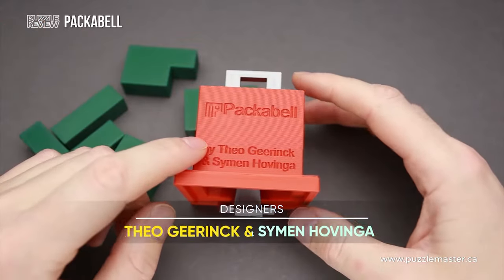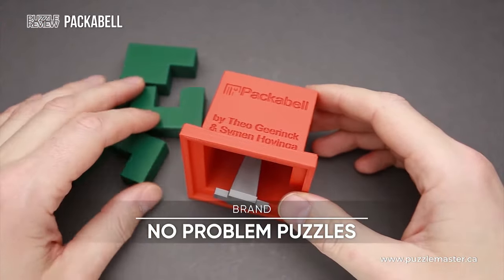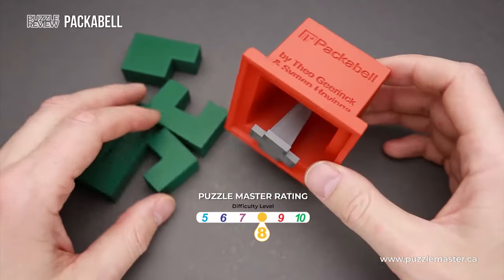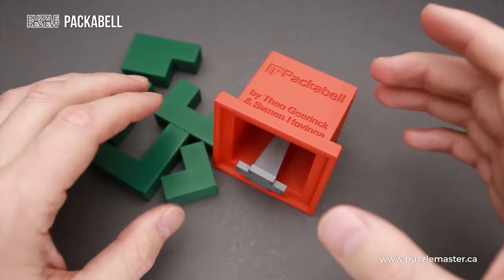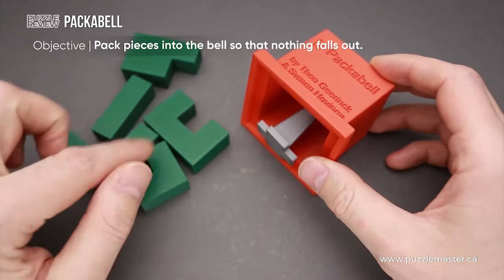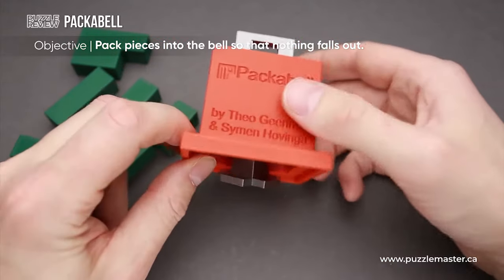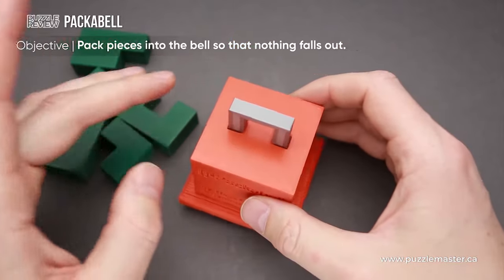This puzzle was designed by Theo Gehring and Simon Hovinger and 3D printed by No Problem Puzzles. The difficulty level is 8 out of 10 on Puzzle Master's difficulty scale that runs from 5 to 10, and the objective is to fit all five parts inside the bell in such a way that when you flip it with the opening down, all parts will stay inside and none of them will fall out.